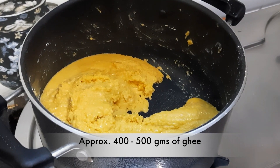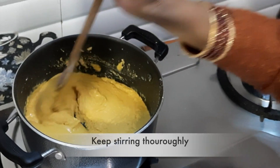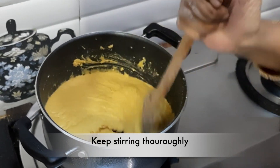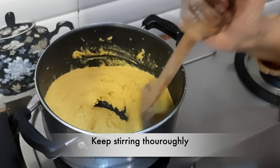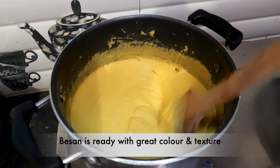We have got the wheat flour, ground — about 400-500 grams. We have to continue to stir the wheat so that it does not burn and gets roasted properly.